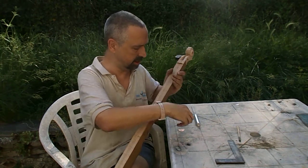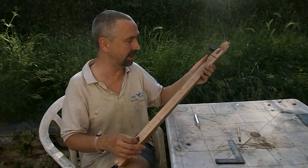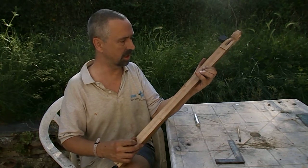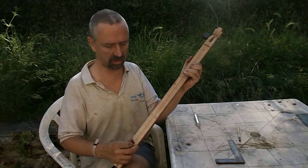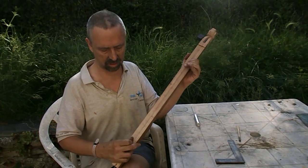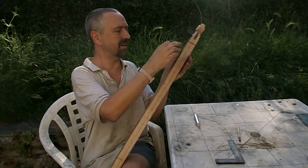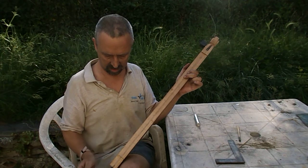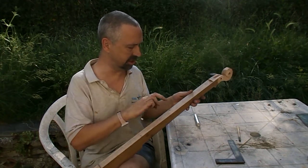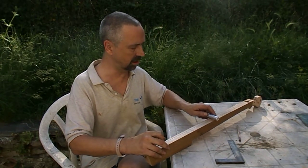A nice discovery is that — I'm not used to fretless instruments, and this will be fretless — it's possible to fret this effectively. I'll probably take that down a bit so I can play it as if fretting. I'll probably put markers in, as it's quite hard to see where the fifth and the octave is.